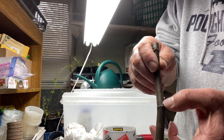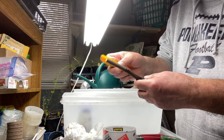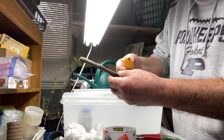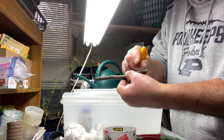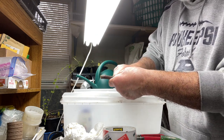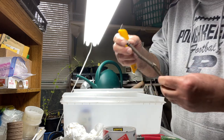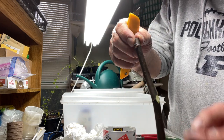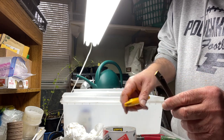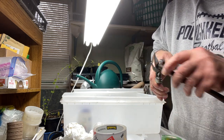The top portion is where the new leaf or new branch is going to grow. I will sacrifice the bottom two nodes because those are going to go under the dirt. This whole cutting has one, two, three, four nodes — I sacrificed the two that will be on the bottom.